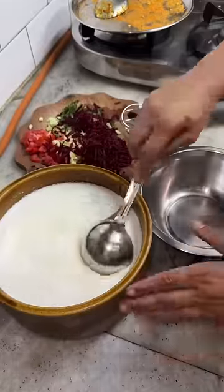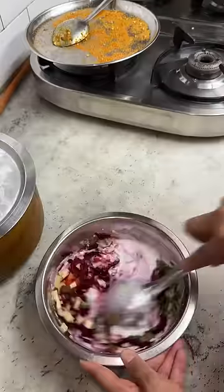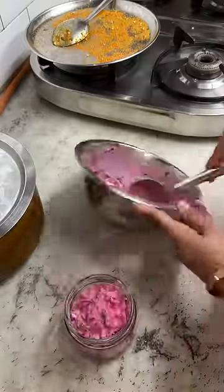This way, when you make bhindi, it will be cooked and the color will also come out nicely. Look at this — my bhindi is made. Bhindi, check!